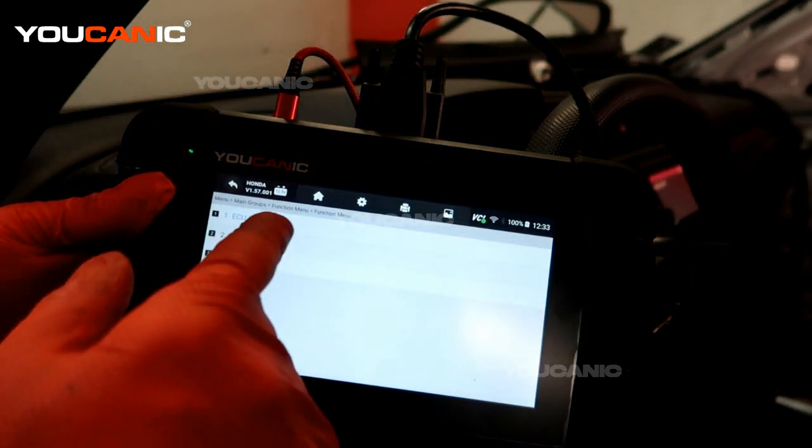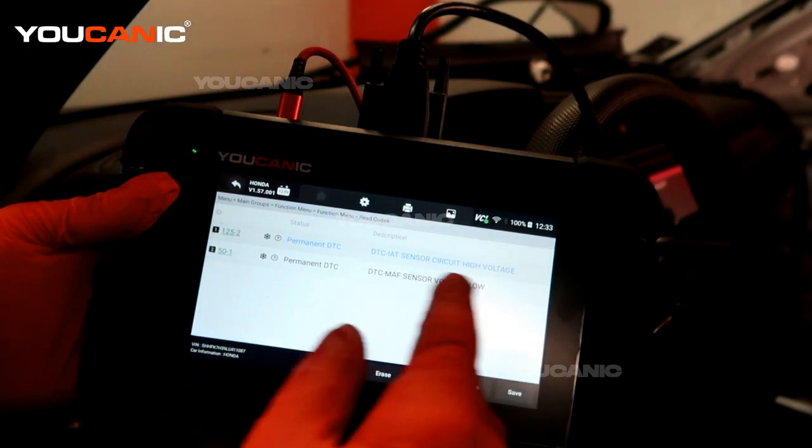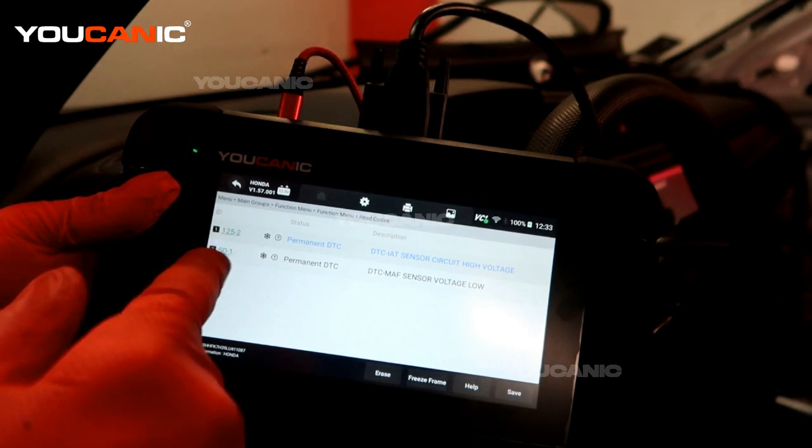It's gone through now. We're going to see what the code says, and it's saying that we had a high voltage and a low voltage on our mass airflow sensor — that's a 1252 or a 501.